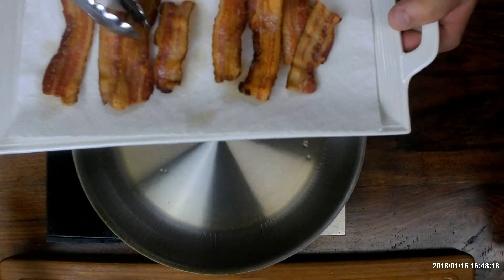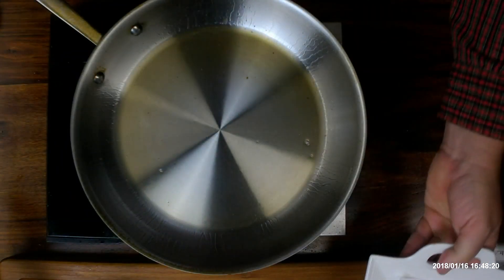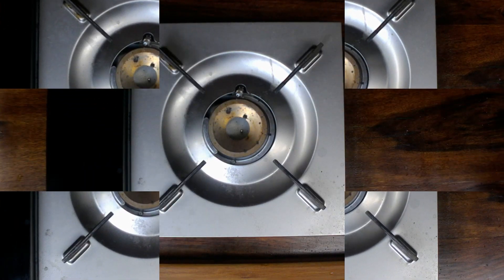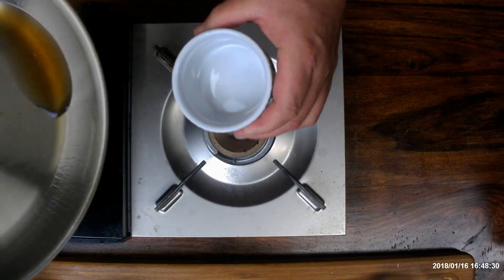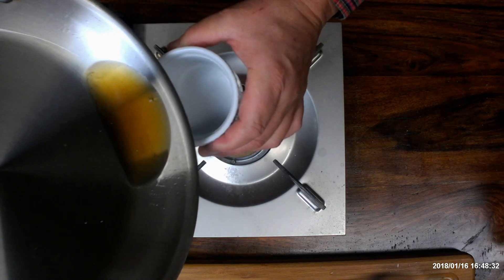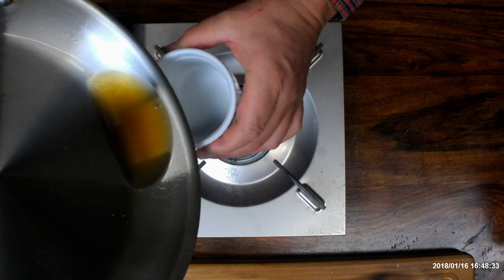That turned out rather nice — nice and crispy. Notice how clean the pan is. There are no burnt particulates in the bottom, and the oil is nearly clear. This is a result of the parboiling process and removing the impurities.